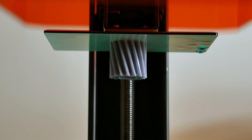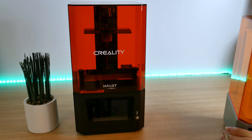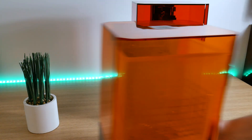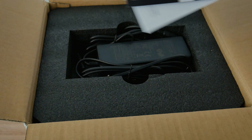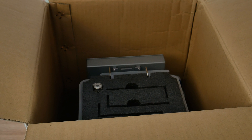I almost forgot to pour resin into the tank! After 3 and a half hours the first print is ready — well, not ready yet. The printer has done a nice job but we still have to wash and cure the model. For that, Creality also sent me their wash and cure station UV01. In the box are the user manual, power supply, and everything you need for the curing process. There's nothing to assemble so we can get right into it.